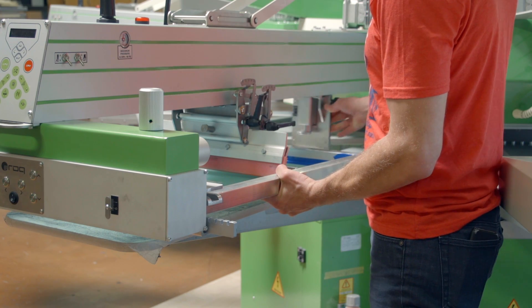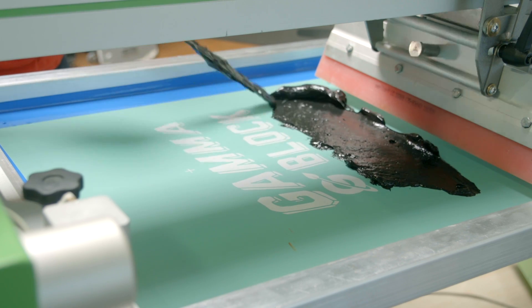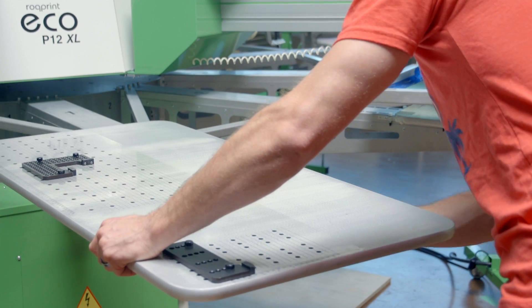After exposure, the screens can be placed into the press. Once the screens are loaded, inked, and off contact is set, simply slide the Rock pre-registration pallet onto the press.